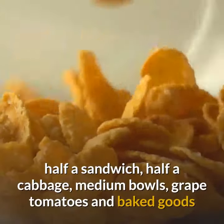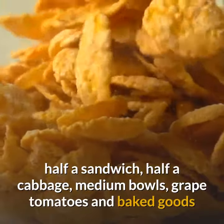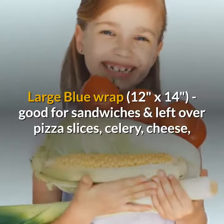Medium green wrap, 10 inches by 11 inches, good for cheese, large trail mix, half a sandwich, half a cabbage, medium bowls.